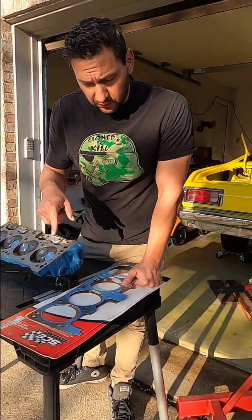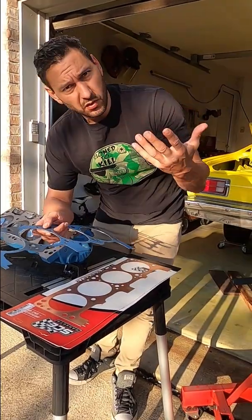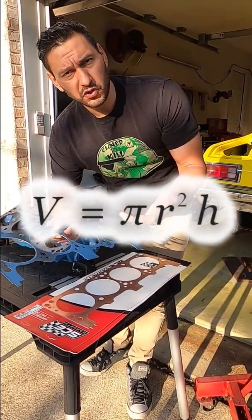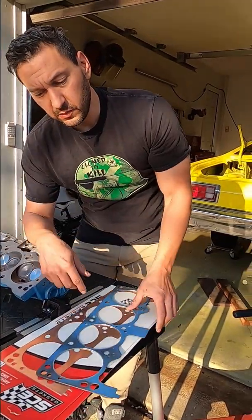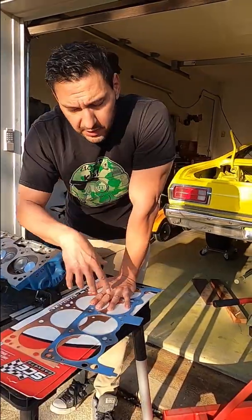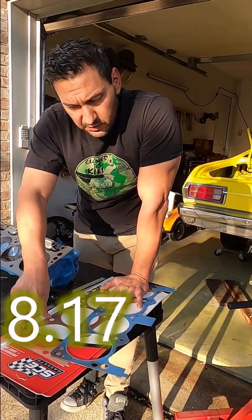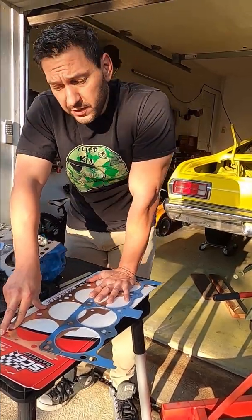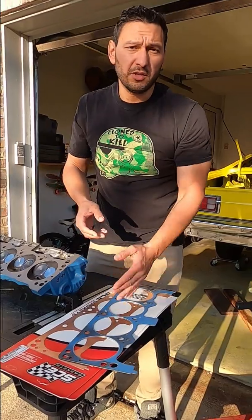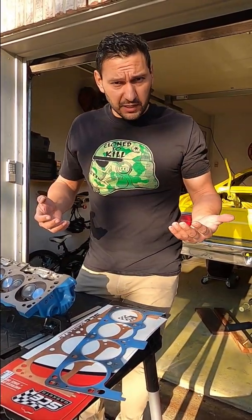Gaskets — don't take gaskets for granted. Gaskets can make a big impact. It's all cylinders, so pi r squared times h when you're doing your calculations. The difference between these two gaskets for me is 8.17 compression versus 8.54 with the thin gasket. So pretty decent difference — a good way to fine tune. You don't want to be too low, leaving power and efficiency on the table.